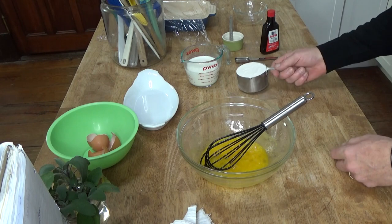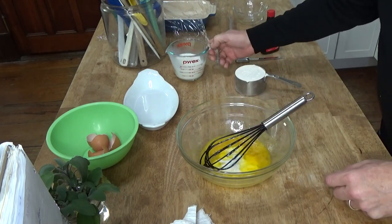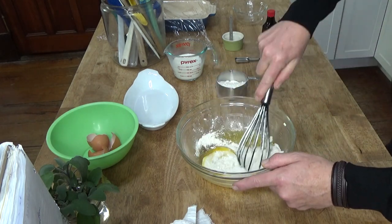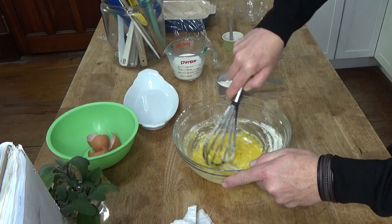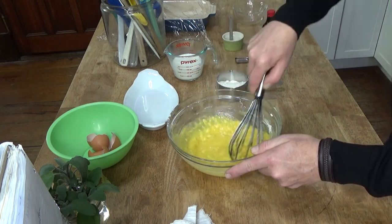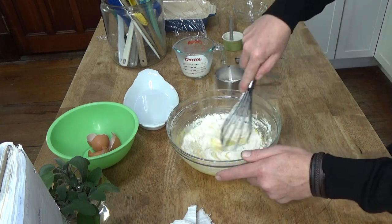Then you want to add one cup of milk — I'm going to add about a third of the milk at first. And I'm going to add one cup of sifted flour and add about a third of that. Then you whisk that together. The idea here is that we're trying to avoid lumps in the batter as much as possible. Then add another third of the milk and another third of the flour. Whisk.